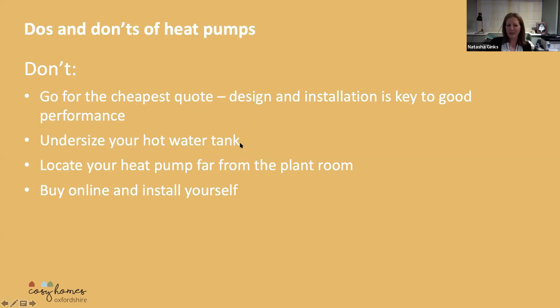Be careful not to undersize your hot water tank, because it takes longer to heat a tank of water using a heat pump than it does using gas or oil. Make sure the heat pump is located close to the plant room, as it's much more efficient that way. And don't buy online and install yourself — you need your installer to be MCS registered in order to get the grants and everything.